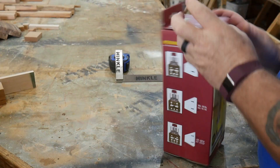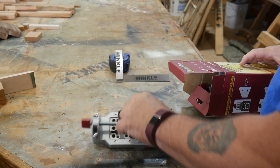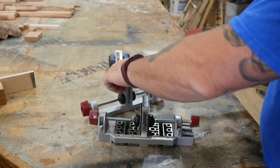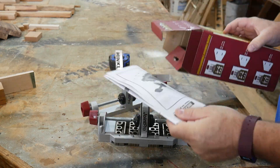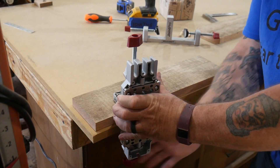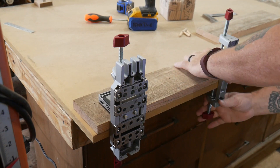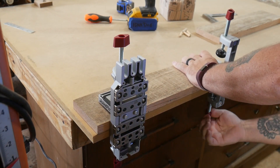Let's open this thing up and see what it will do. The key to dowel joinery is alignment, and this jig couldn't get any more perfect.